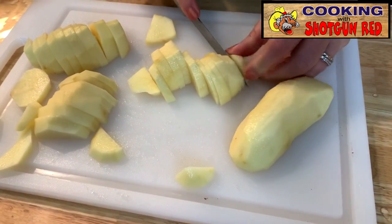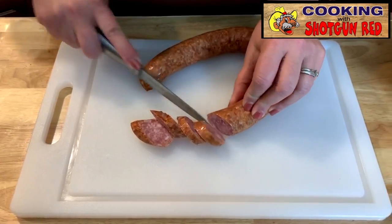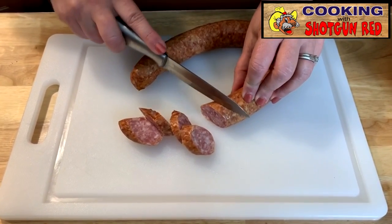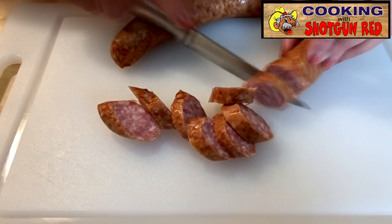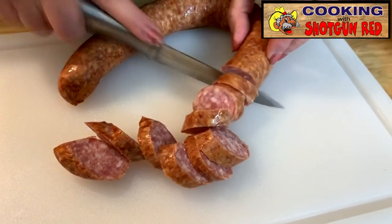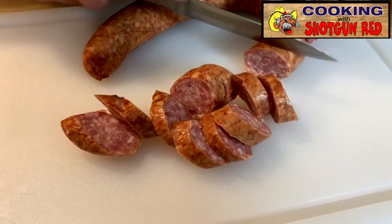And then we're going to cut our smoked sausage. You can use any kind you like. You just want to slice these in about the same width that you did the potatoes — kind of long and angled, like bite-sized pieces, so it makes it easy to fry up in the pan. And all that sauce is going to add a lot of flavor.